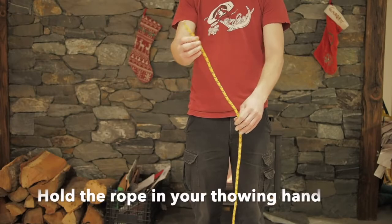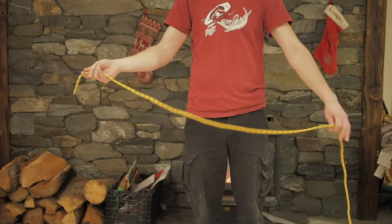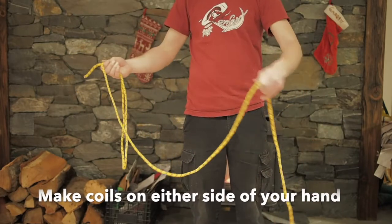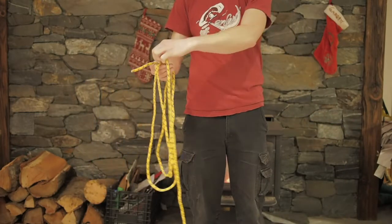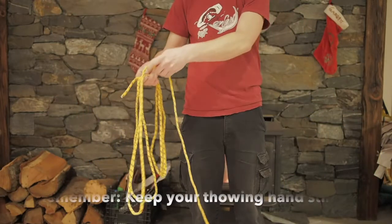The next method we're going to look at is the butterfly coil. Some people prefer this method because they think it's a faster way to execute the coiling. To do the butterfly coil, you're again going to start with the rope in your throwing hand with the end of the rope pointed away from your body, but this time you're going to make coils on either side of your hand going back and forth so that it looks like dog ears or a butterfly.